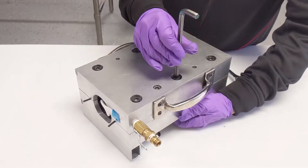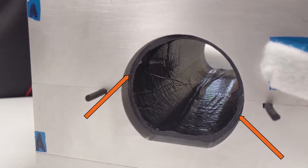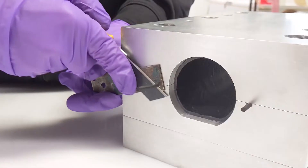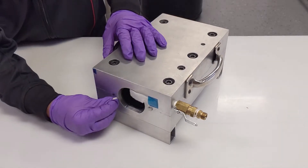Then place the Top Clamshell back onto the assembly and bolt together using all six bolts. Check the mold to ensure there is no visible gap on the parting line. Trim O-Rings so that they extend approximately one-sixteenth of an inch past the end of the mold.